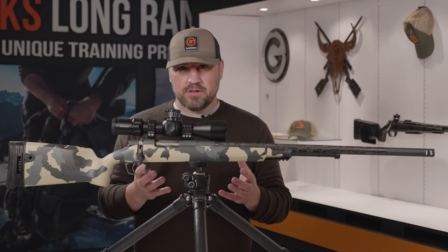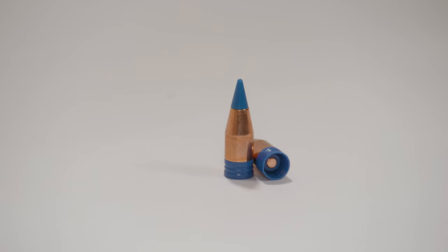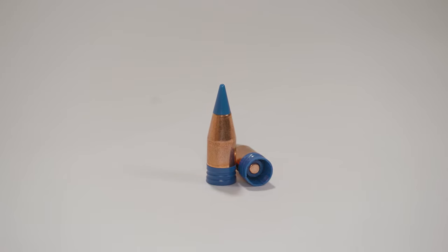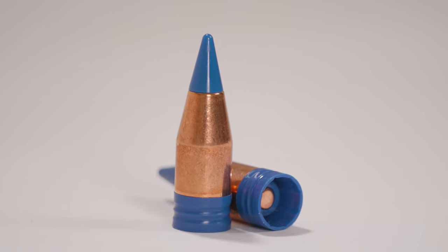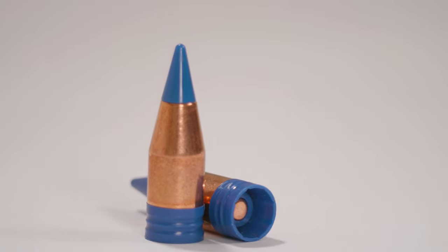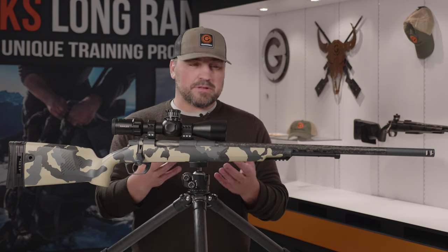There is a bullet now available that's very easy to load without sizing. It has a very robust gas check that's going to expand in the bore and seal, and then also let us get the pressure and the velocity that we need to get very good downrange performance. The 45 caliber lets you run a bullet that's sabotless.